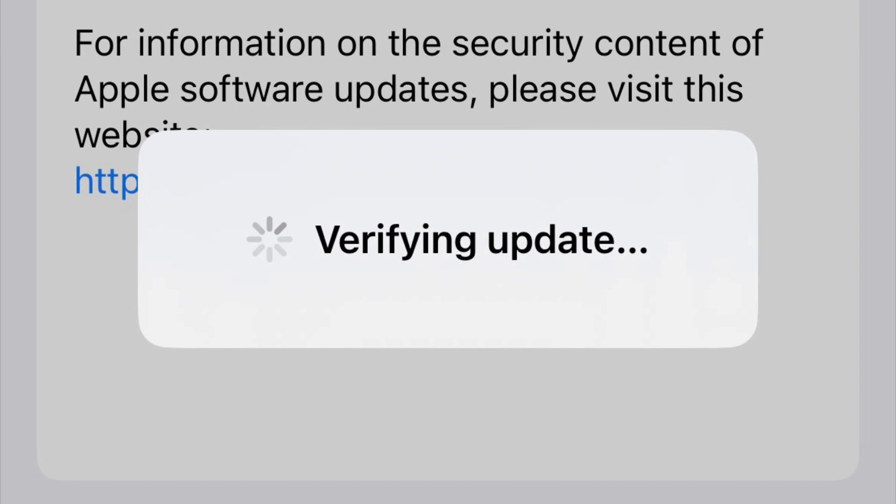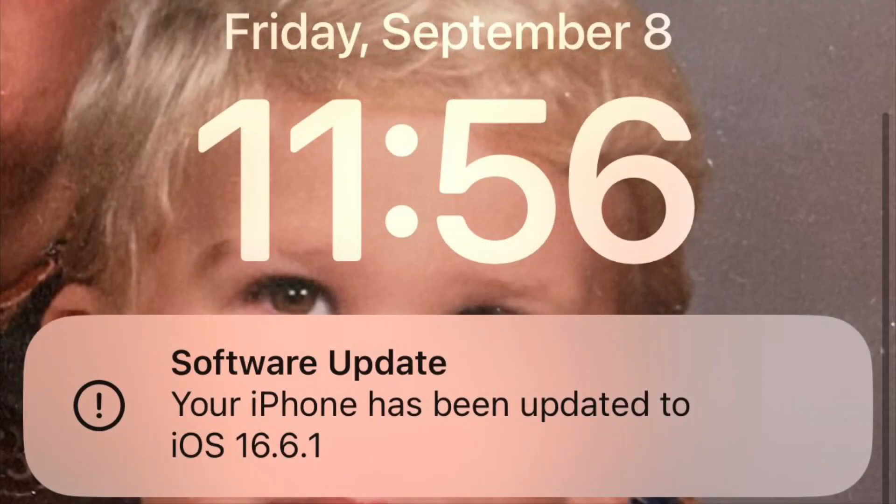Once you select Install, it's going to say 'verifying update' and take you through a series of reboots. Once the reboots are done, your phone will show this on the home screen and you will be good to go. Hope you guys enjoyed this video — don't forget to like, comment, and subscribe, and I'll see you in the next video.